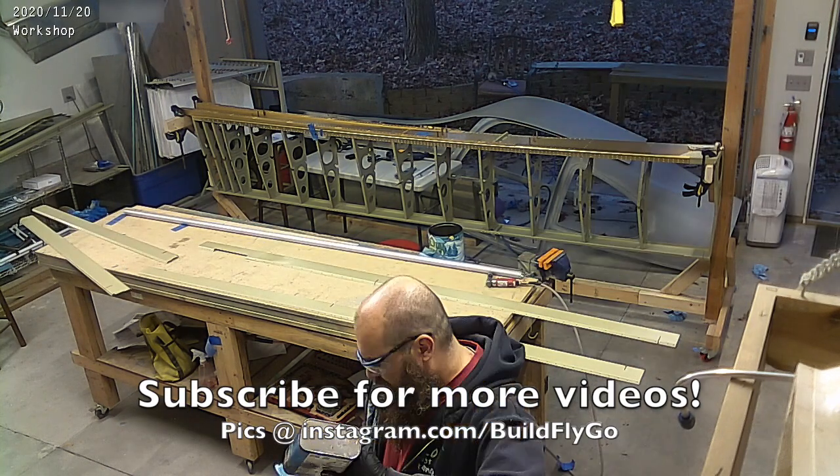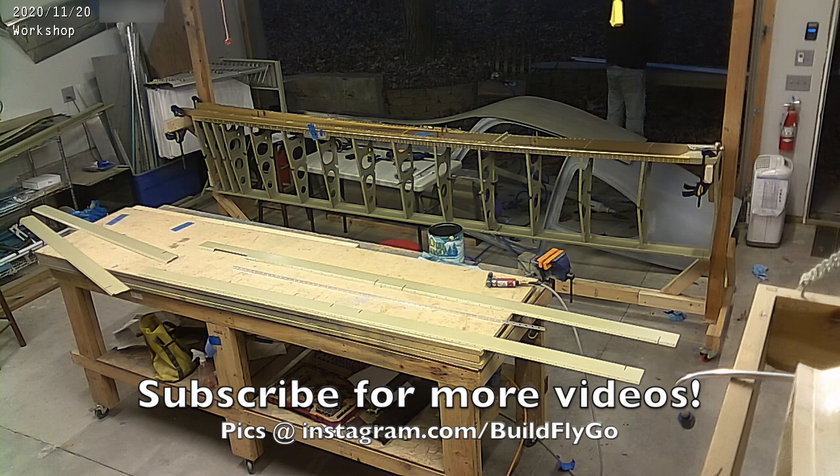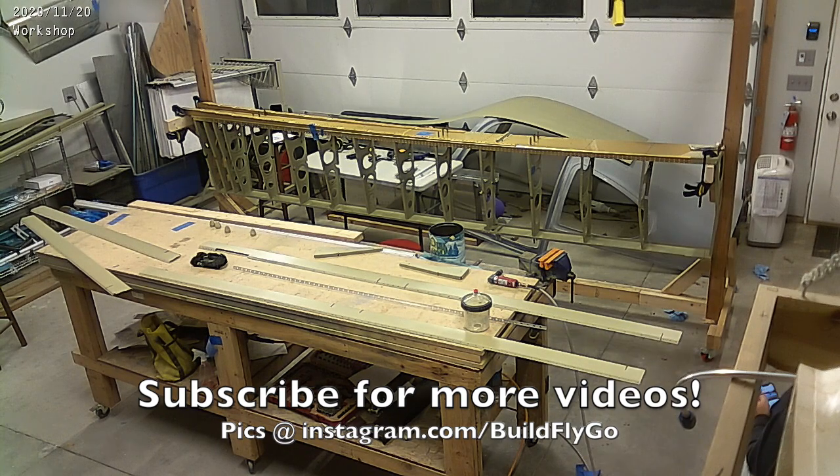Please subscribe and hit the little bell. Thanks for watching — have a great day.